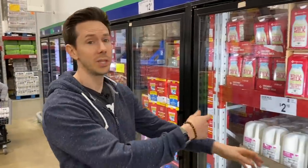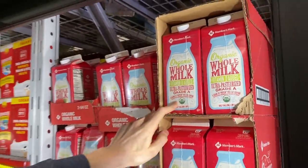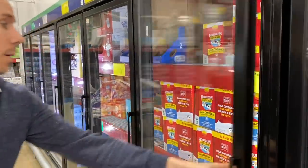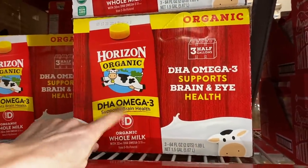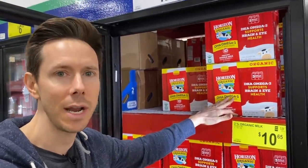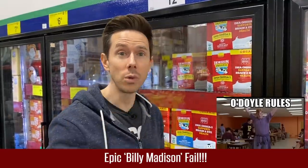A couple of milk options here. Members Mark organic whole milk — it is ultra pasteurized, which I don't love, but I love that it's whole milk and organic, meaning the cows are not eating GMO grains. $6.78 for a gallon, pretty good price. But I'd rather you get this one — it's not ultra pasteurized, it's organic whole milk with omega-3 fatty acids. Those omega-3s are actually a synthetic addition that can make the milk taste a little fishy, but still, I'd probably go with this one. Either way, these are your best milk options here because they're organic.